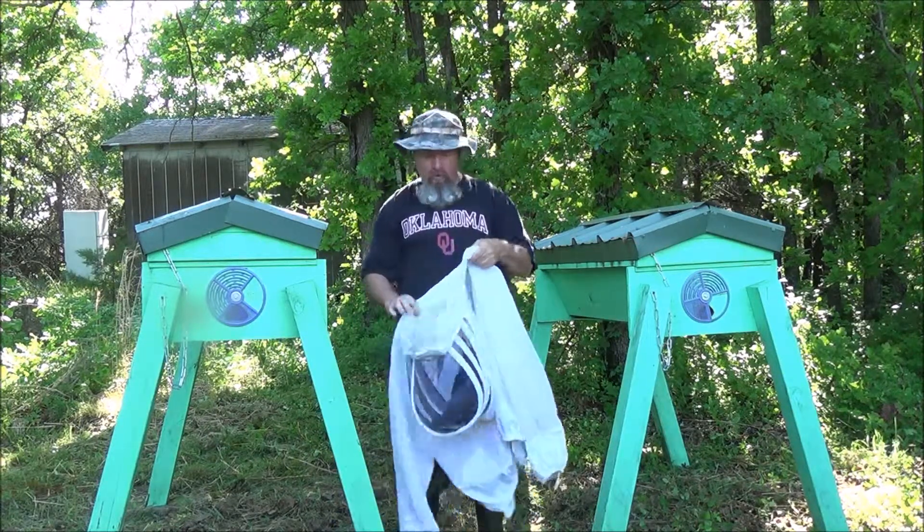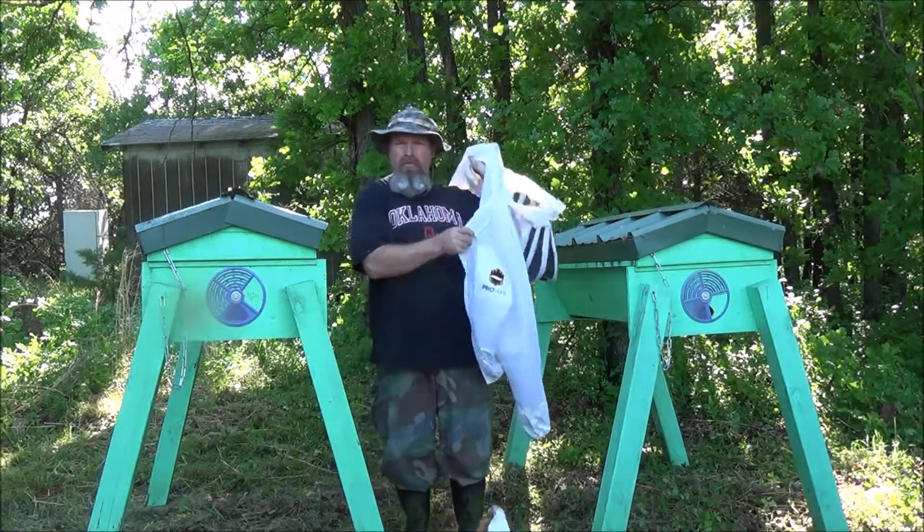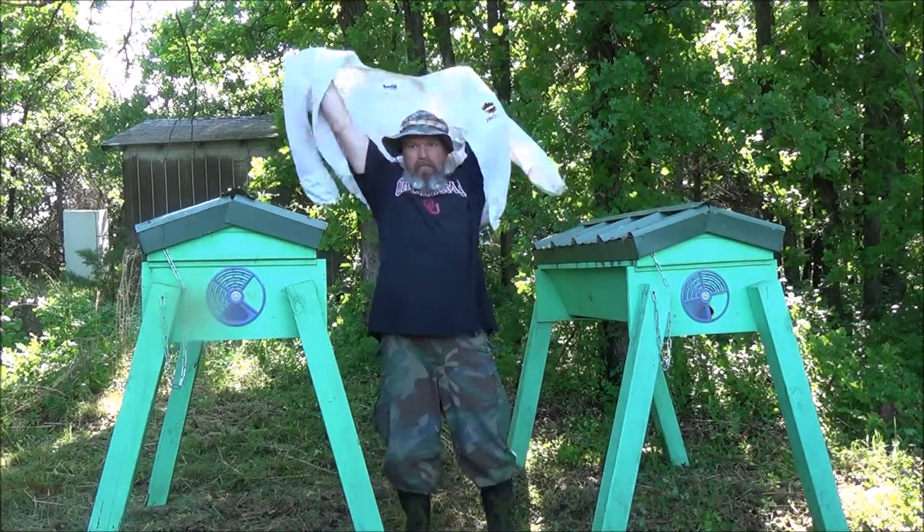I've done a split before, and it's where I took the queen out along with some honeycomb and moved her over to the other hive. On the second attempt, I was successful.